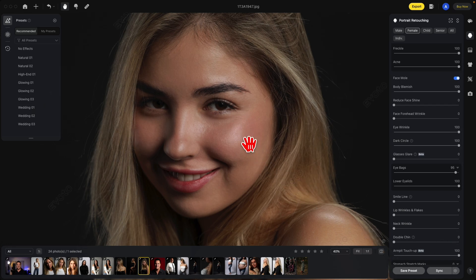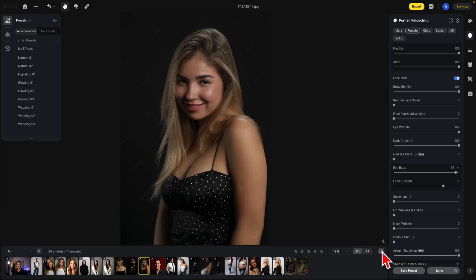The lower eyelids deal specifically with the area just below the eye. I'm going to demonstrate this by moving it all the way to the left, which will give you an interesting effect — see how it removed everything? So we want to bring that back in a lot. Here's all the way up, here's about 76%. Here's your before and after — it does a fantastic job.